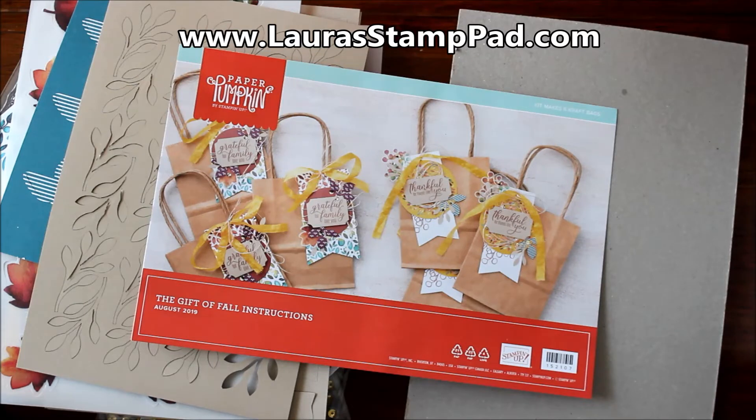I hope you enjoyed this unboxing of the August 2019 Paper Pumpkin kit! Be sure to give this video a thumbs up if you liked it and don't forget to subscribe — I normally post every Tuesday and Thursday but I also post Paper Pumpkin unboxings when they arrive, so today is Monday. Check out my blog at laurastamppad.com — I'll have the finished product on there as well as past Paper Pumpkin kits. I'll have a link down below so you can join Paper Pumpkin with me and get that Halloween spooky kit. Happy stamping, bye bye!